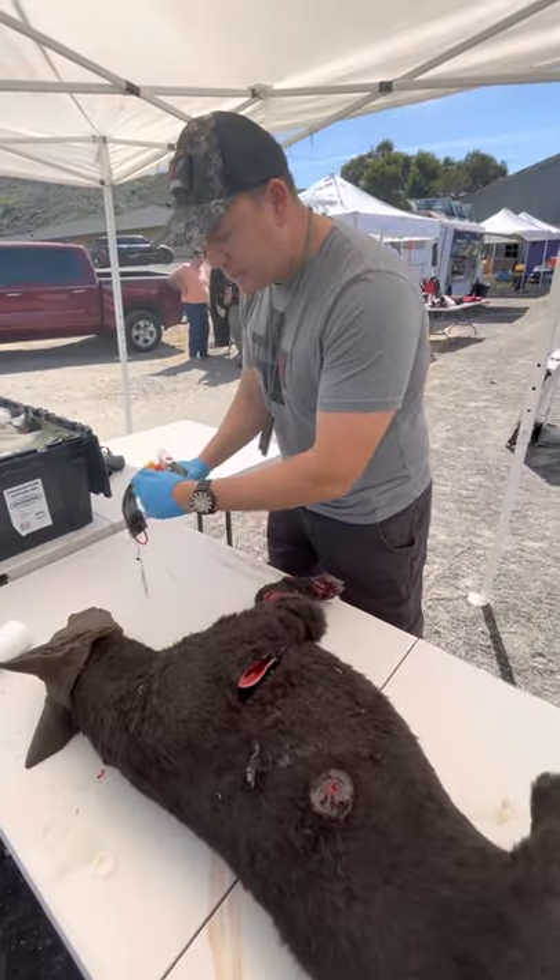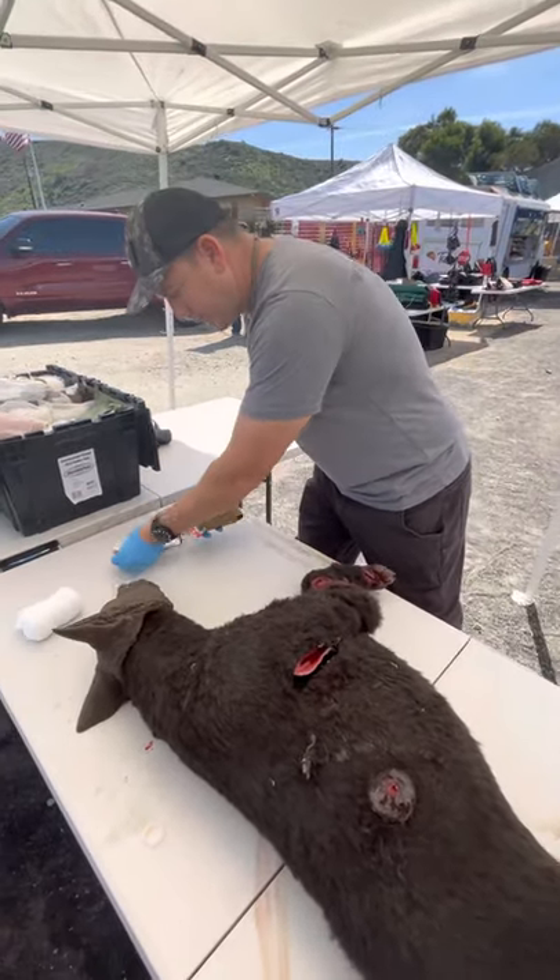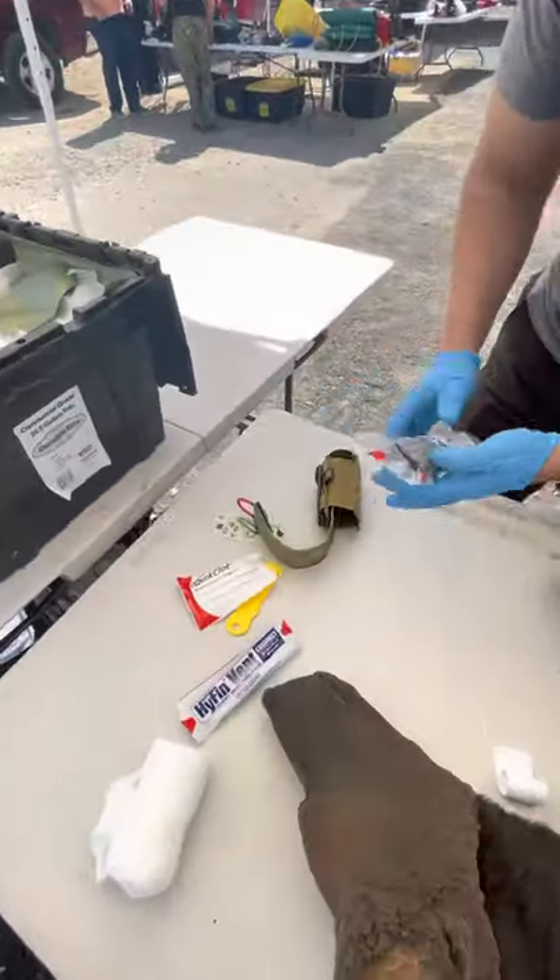This kit is going to have a chest seal, a cutter, quick clot, and an elastic bandage.